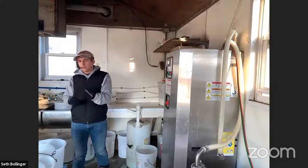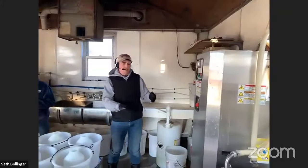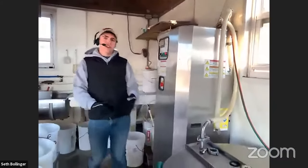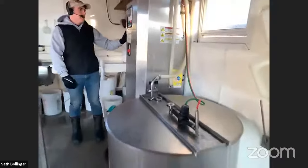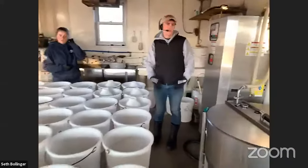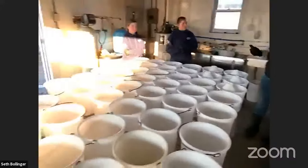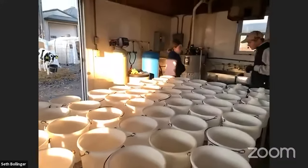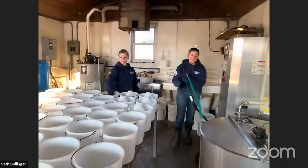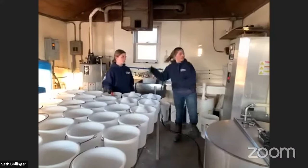We take a few cows' milk out and bring it up here in buckets and pasteurize it, so all the milk fed to the calves comes from our own cows. Then we dispense it into all these buckets and take it up to the calves. As they're doing this I'll explain a little bit more.